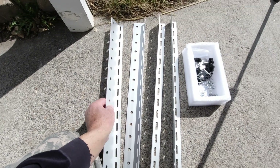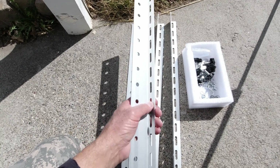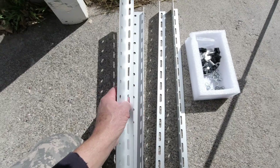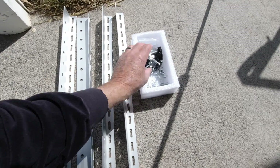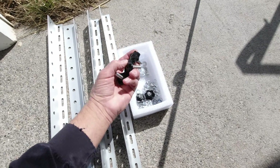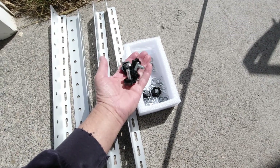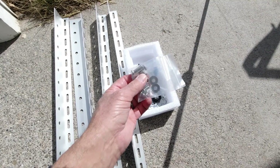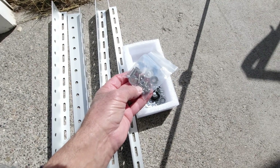The brackets that I'm using are pretty heavy-duty aluminum angle, all drilled and everything. They come with all the necessary hardware for making it tilt, including the bolts to bolt the brackets to the panel itself.